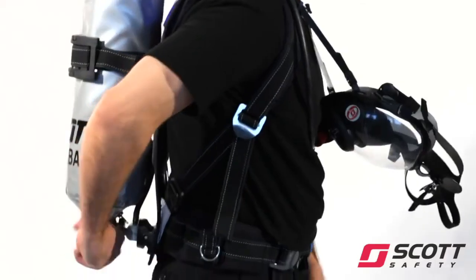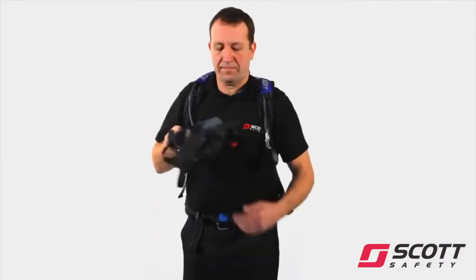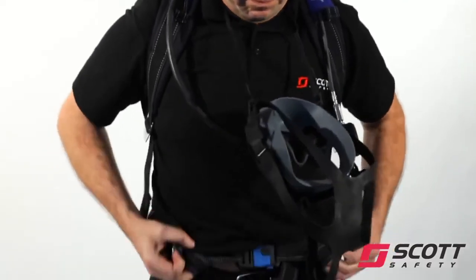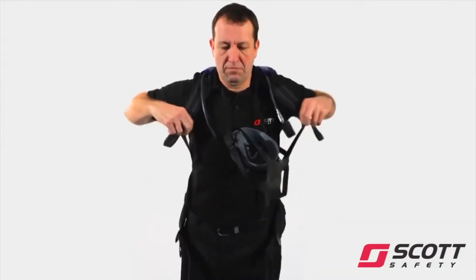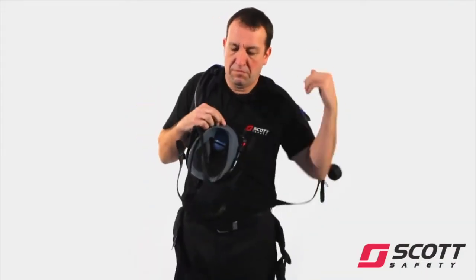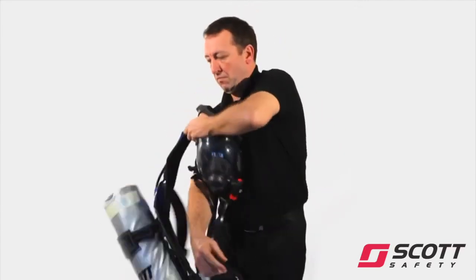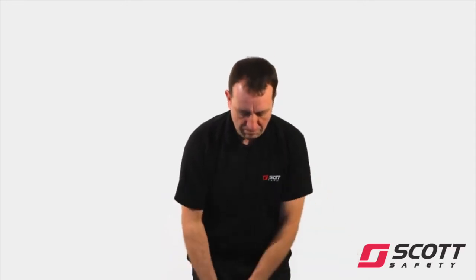Close the cylinder valve. Open the demand valve bypass knob. When air flow stops, turn bypass to off. Release the waist belt buckle. Slacken shoulder straps by pulling up the metal buckles and remove the apparatus. Clean and check the apparatus prior to being returned to service.